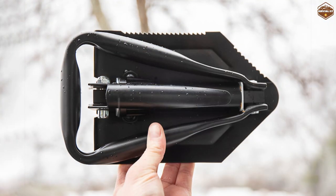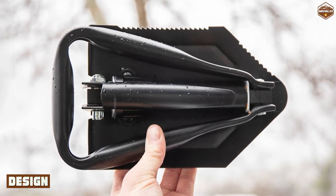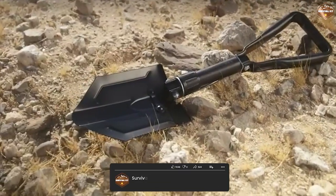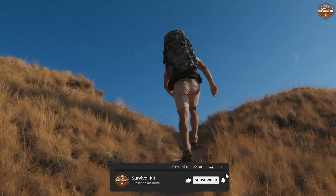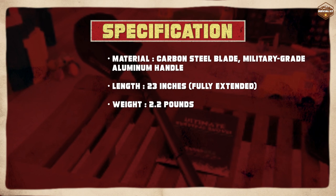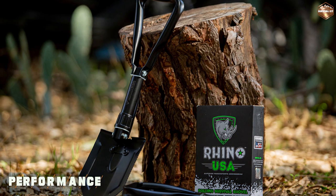One of the best things about the Rhino USA Folding Survival Shovel is its compact and foldable design. The shovel folds down to a small size, making it easy to carry in a backpack or other outdoor gear. When fully extended, the shovel measures 23 inches long, which is a comfortable length for most users.